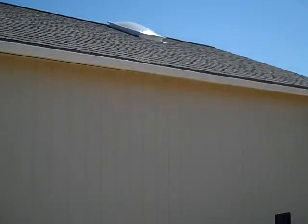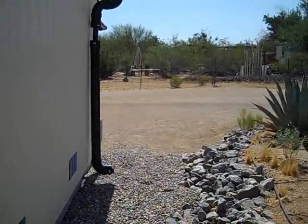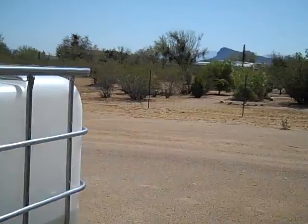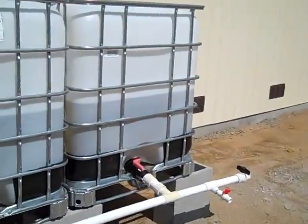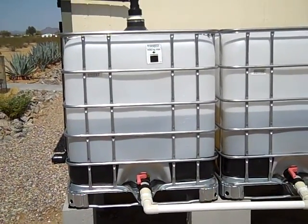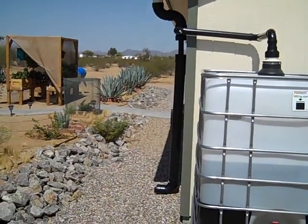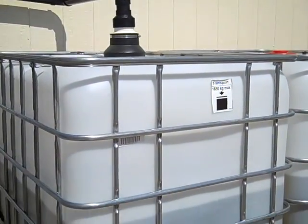Just in those three little afternoon rainstorms, the first flush system has worked pretty well. The water is clean enough for the garden anyway. This is what we've managed to capture so far from three little afternoon rainstorms — the water coming off of there, going into the first flush, and coming through this pipe down into the top of this tank.